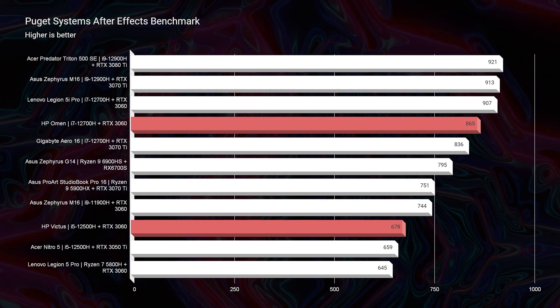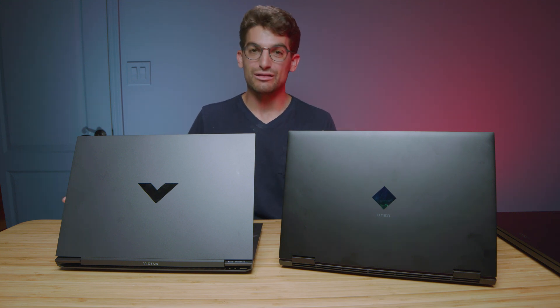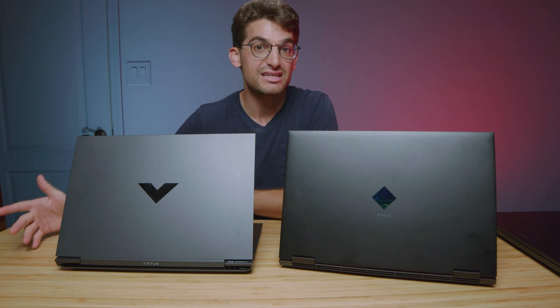If you're somebody who's going to be running Spotify, Google Chrome, Premiere Pro, Photoshop, and maybe After Effects all at the same time, it would be beneficial to go with the i7 — it has more cores and threads than the i5. But if you're not doing all that multitasking, the i5 will be great for what you need. One place you will see a difference is in After Effects, which likes multi-core performance, so if you're a big After Effects user the i7 would benefit you. If you're looking to save money, I'd go i5 with RTX 3060 over an i7 with an RTX 3050 Ti — get the bigger GPU.